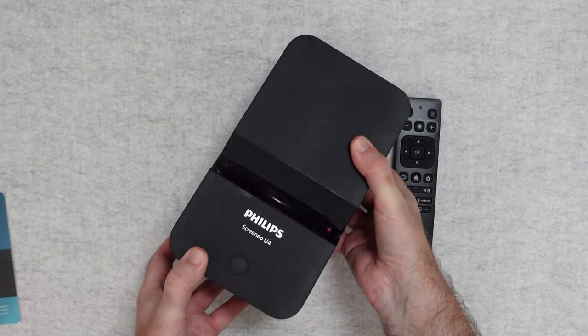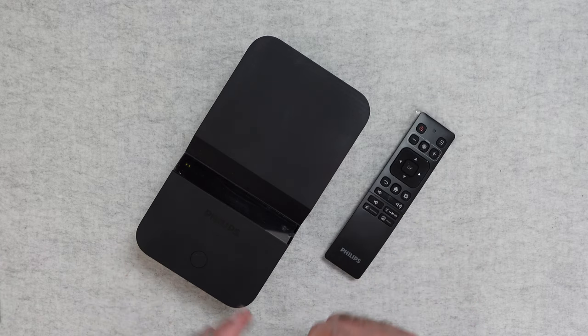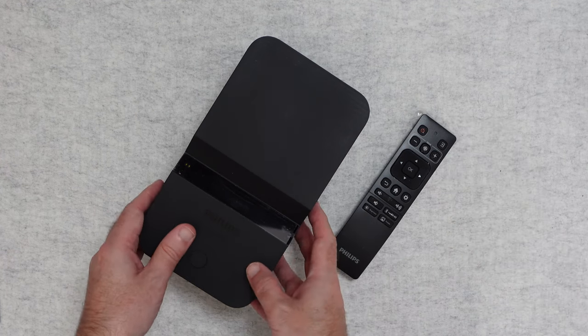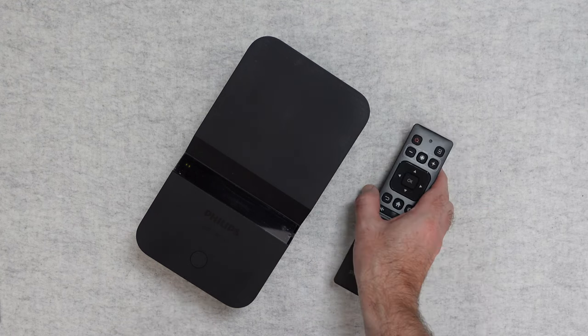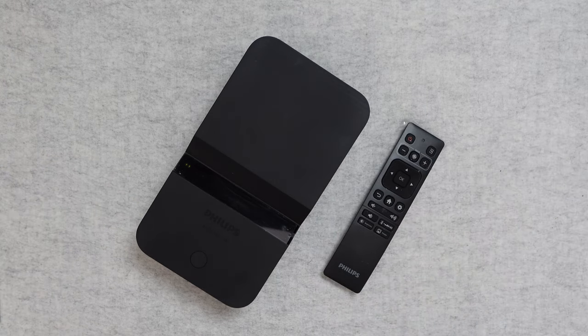So that is pretty much the box contents of the Screenio U4. It really looks like an impressive device — if you're after a short throw projector, this is well worth checking out. Please subscribe to the channel if you want to see my full review and see it in action, and check out the links down in the video description if you want to purchase one. I'll see you all in another video very soon.